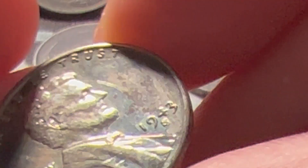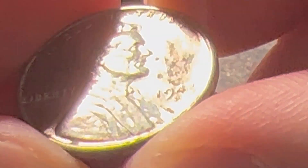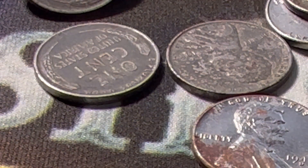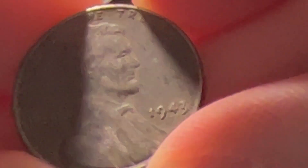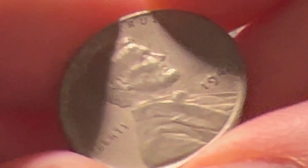The first thing you want to look for is that S mint mark, then go from there. Once you see the S, start looking around for that doubling and see what you have. I need to get in here with a loupe or magnifying glass. I'm going to put all my S-mint coins separated and try to see if I have this variety.